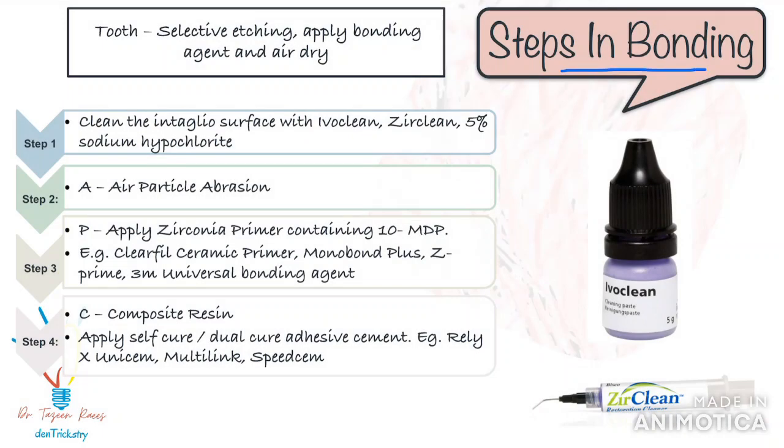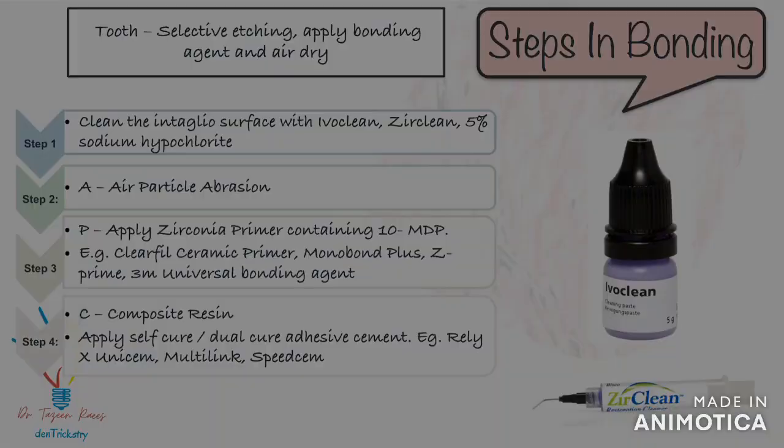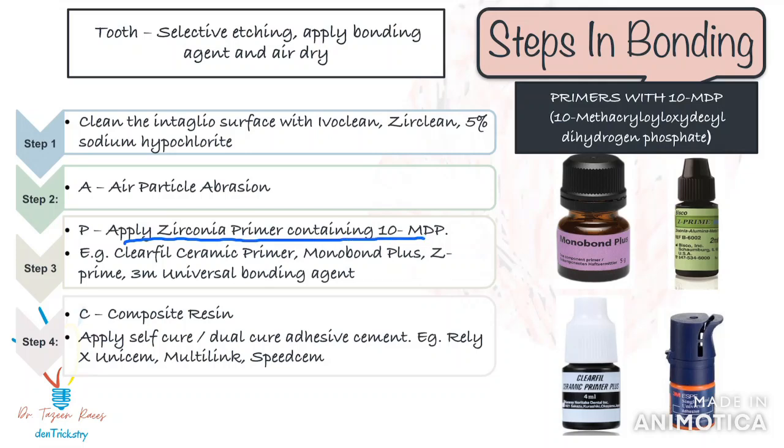Now let's talk about bonding. You need to prep both the tooth and the zirconia restoration. On the tooth, you will selectively etch the surface with phosphoric acid, apply a universal bonding agent, and allow it to dry. On the intaglio surface of the zirconia restoration, you follow the three-step APC zirconia bonding technique. 'A' stands for air particle abrasion — after cleaning the intaglio surface as discussed, the zirconia restoration is sandblasted with alumina particles. The next step is application of a special ceramic or zirconia primer containing phosphate ester such as 10-MDP.